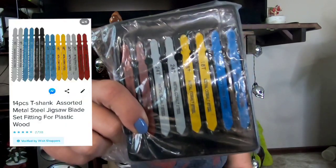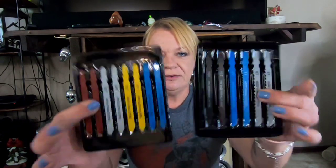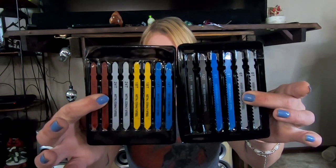This here is jigsaw blades with a value of $11, and I paid $2. This is great because I think it was 14 pieces. My jigsaw blades had fallen to the floor in the garage behind something and a bunch rusted, so it was perfect timing to win a set of jigsaw blades. That's something that wouldn't normally excite a lot of people, but it definitely excited me.